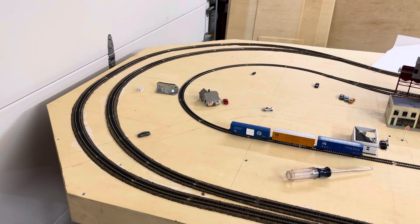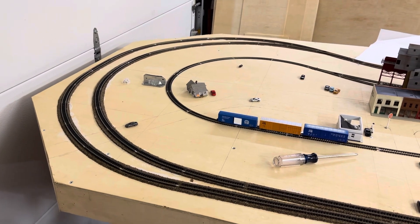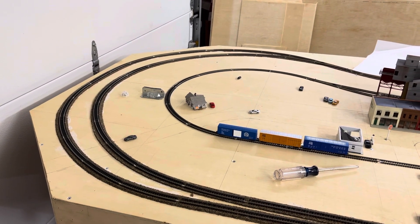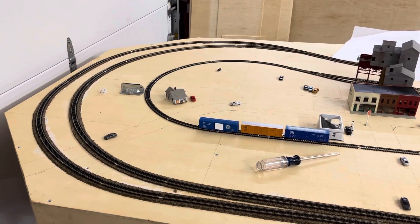Hey everyone, it's Matt. I just wanted to show you guys what I have been up to. Not in the train room — I'm actually in my garage. I have started a new layout.